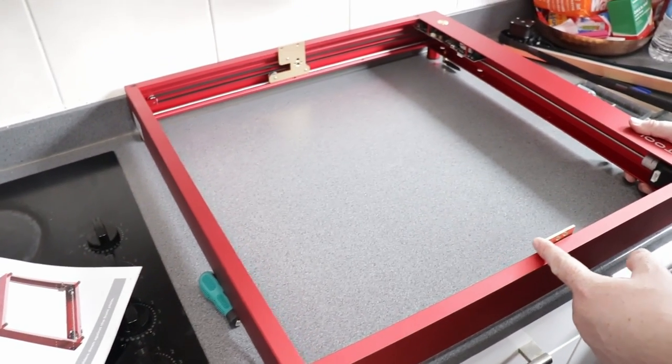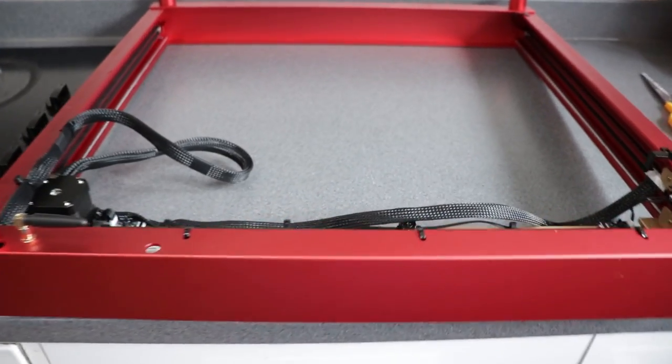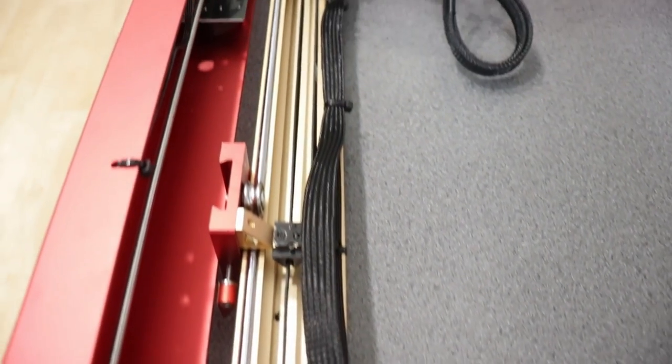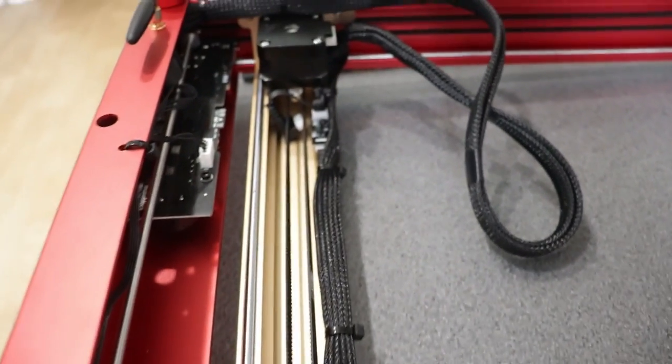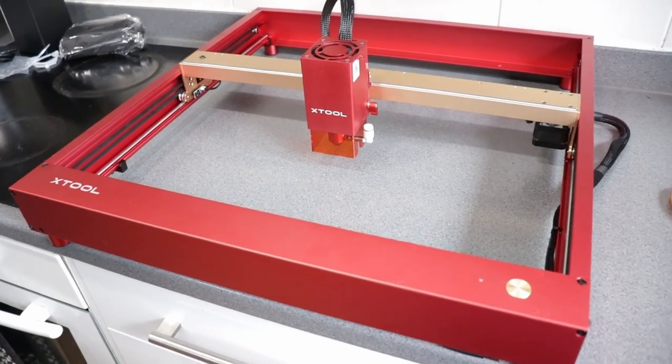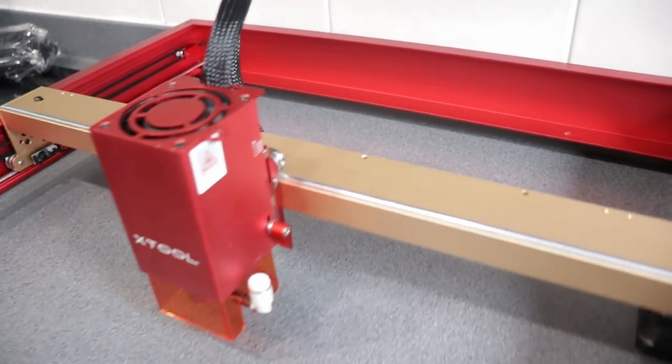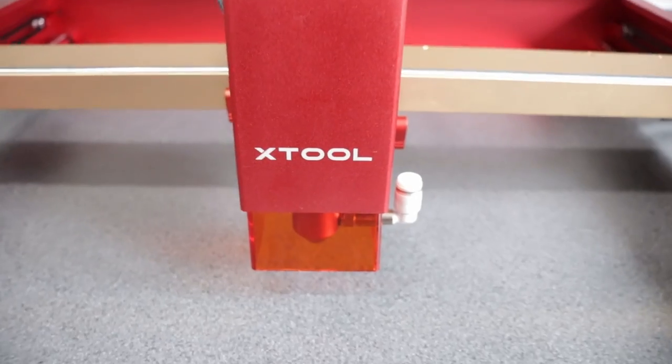I'm not going to show assembly in great detail because I am by no means an expert — I've literally never done this before. I will say there were nice instructions included, and we also found a video that was really helpful in putting the whole thing together. I'll put a link to that in the description box and I really recommend checking it out if you get one of these.